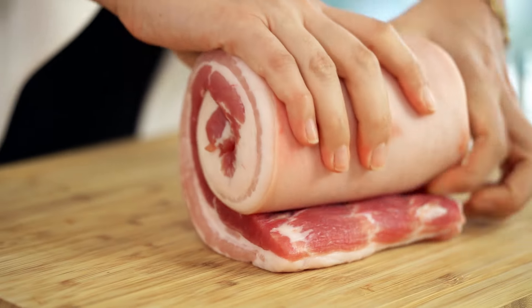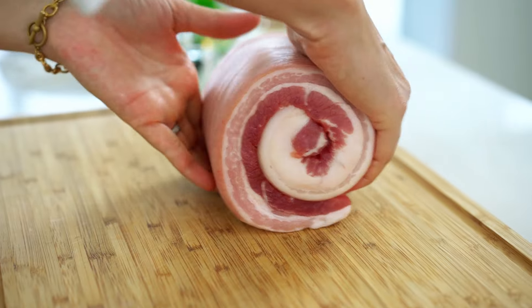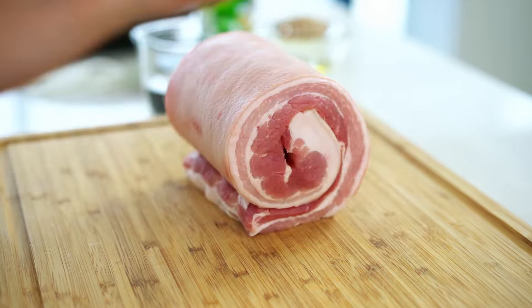Just push that together. Now to keep our pork in that really nice tight cylindrical shape we want to get some string. I've got a really great technique — a really easy one for trussing any kind of meat, even if it's a roast or anything like that.